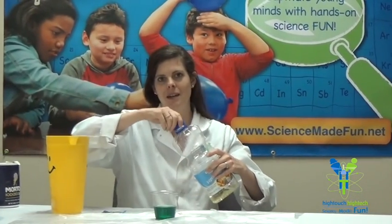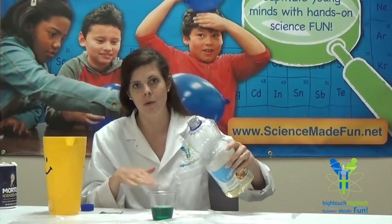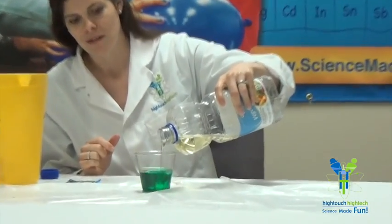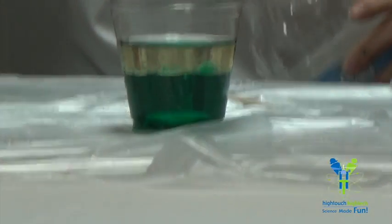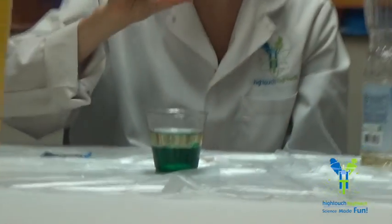Now I'm going to add some oil. Will the oil stay on top of the water or on the bottom of the water? Let's find out. If we take a look at the cup now, we can notice that the bottom layer is the green water and the top layer is the oil.